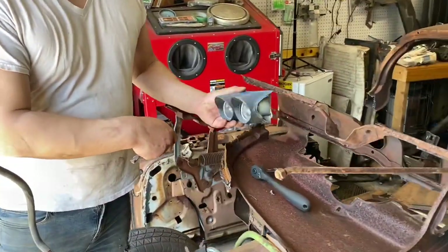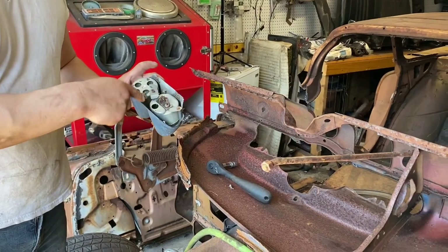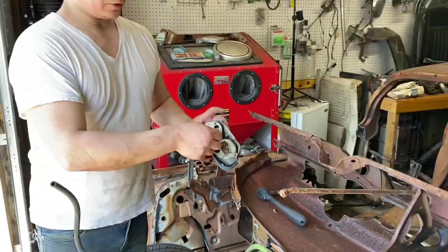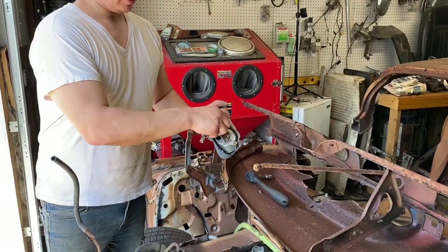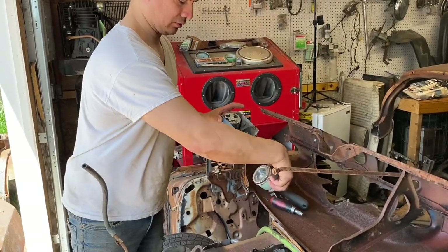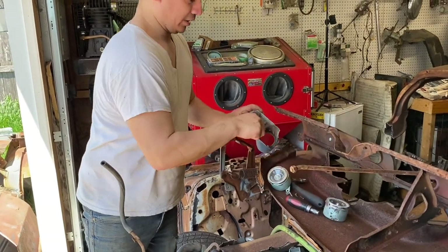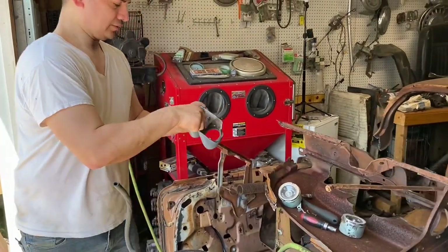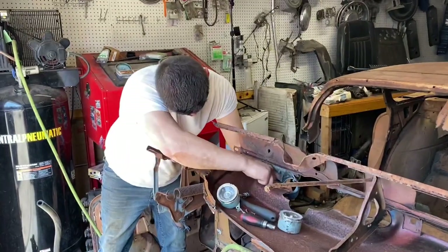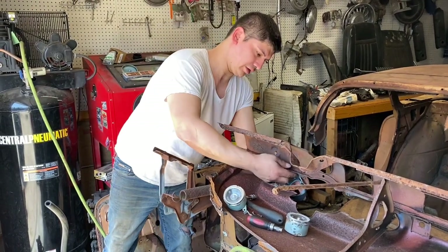We removed the gauge pod for the rest of the 59. I'm going to take out these two bolts that are holding the pods in place — I already started screwing them. This one comes out, and just like that the gauges are out. Now we're just going to put this cover back on so my brother can have fun with it.